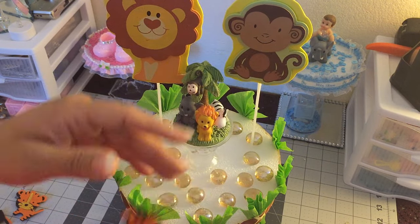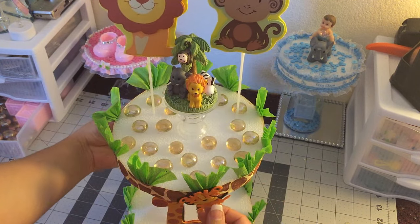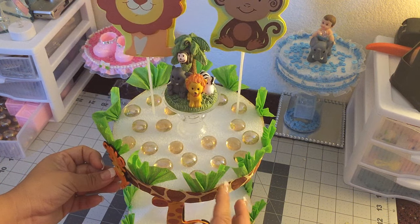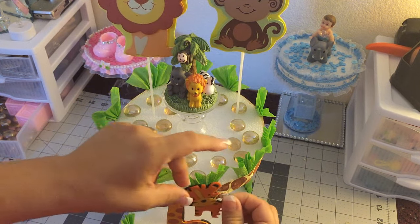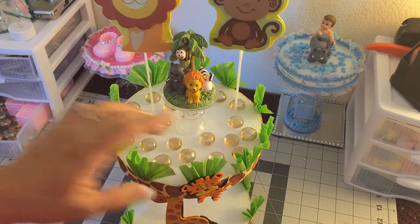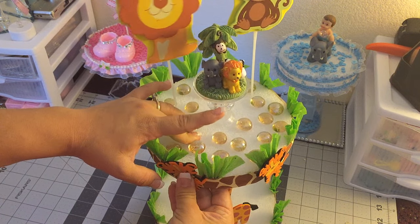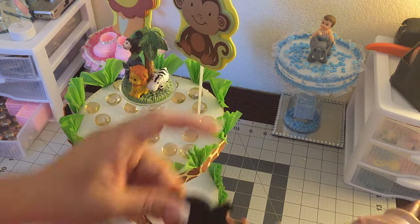After I'm done gluing my rocks down, I'm gonna be using these cute felt tigers and gluing them right around the top one. I'm gonna glue one in the center and then the rest in between the fans. Like that — and then the rest I'm gonna do in between our fans like that. Let me go ahead and do that.